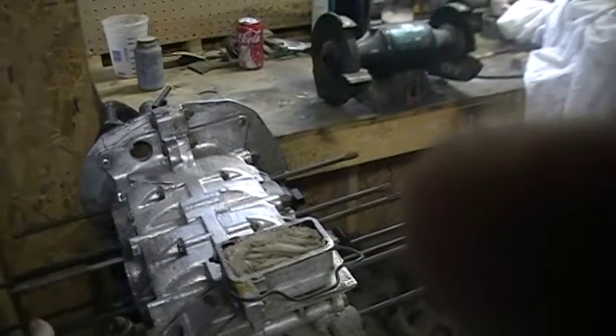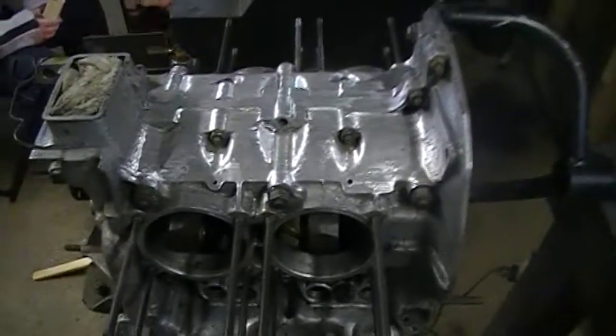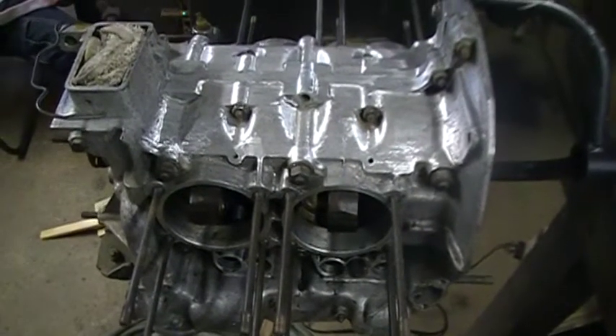Everything's just a little more rugged on these. They had their own oil filter that bolted on here — big improvement. And these cases are made out of aluminum, not magnesium, so it's a more durable foundation to build off of.